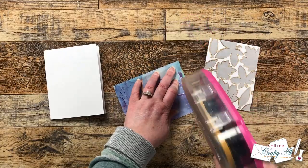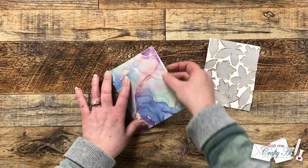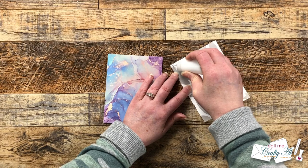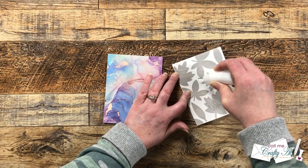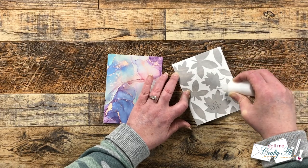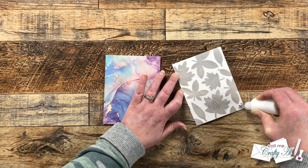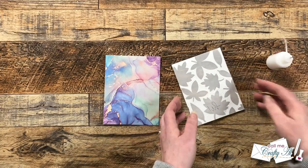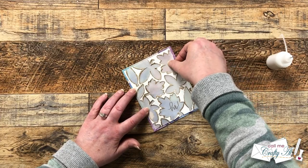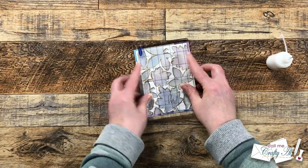I start by adhering my piece of patterned paper to the front of a card base from my stash — it fills the front completely. Then I add liquid glue to the back of my vellum and white cardstock piece, again trying to hide the adhesive behind the white cardstock so it's not seen through the vellum. Once I had this centered on the card front I let it dry for about five minutes, and then off screen I added some gems to the front, one of the die-cut leaves on the inside that I had left over, and my personal stamp on the back. Here are some close-up looks at the finished card.